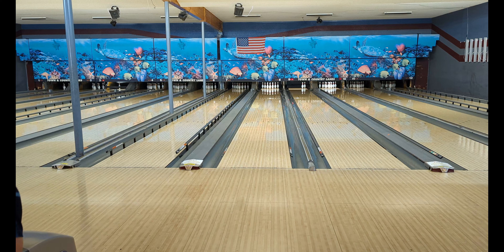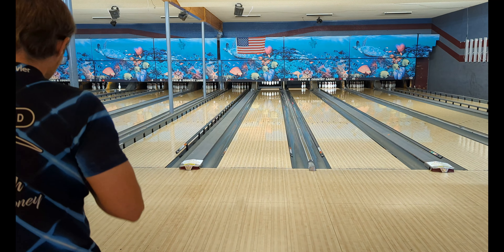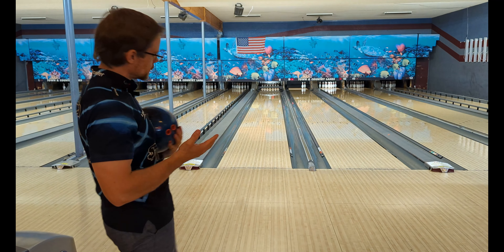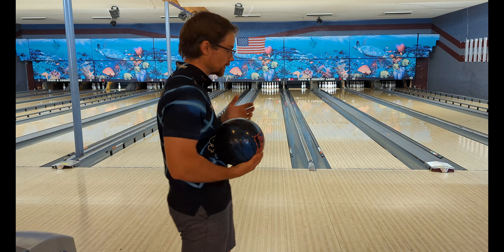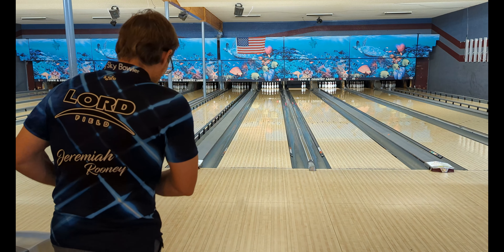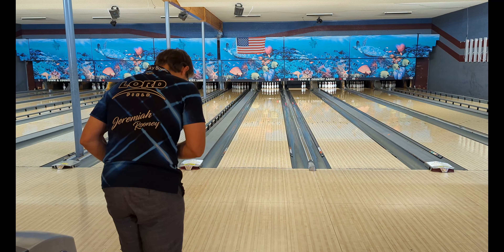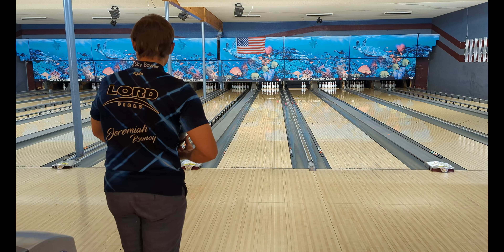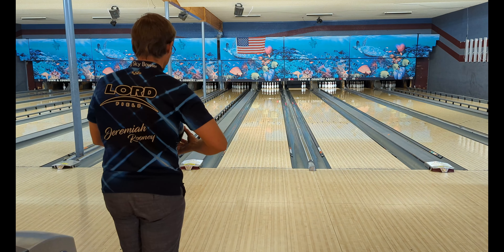I'm going to try that shot one more time — back up a bit and throw it a little faster. I am a little biased with this ball because I really like the two colors, blue and black, especially when they're combined on a ball. I really really like this ball, and it's actually one of the reasons I have the jersey on that I have on right now — it kind of matches the ball. What can I say, I'm a big fan of blue.